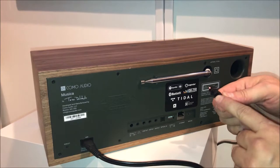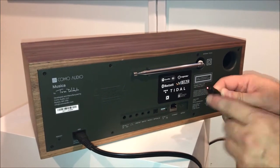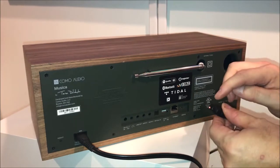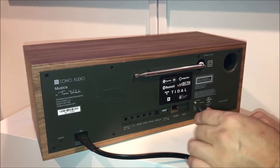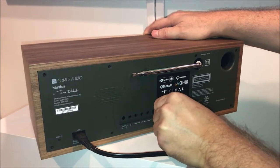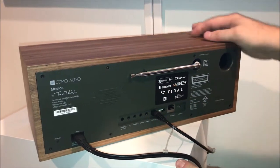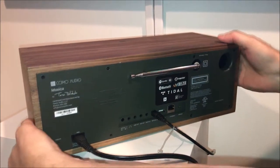If you look at the cable, it has a flat surface on the top and a flat surface on the bottom, and the top surface is a little larger than the bottom one. You want to make sure that top surface is facing up, and you just connect it in like this.